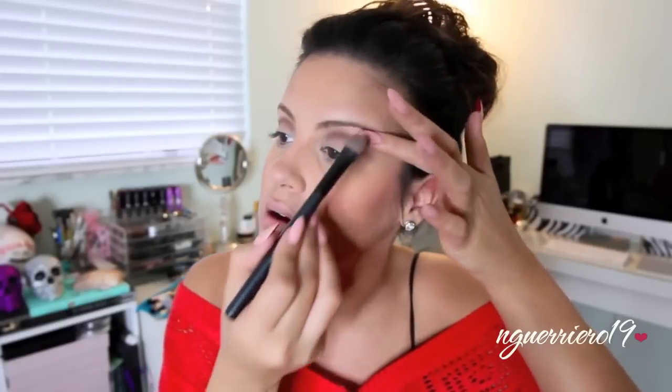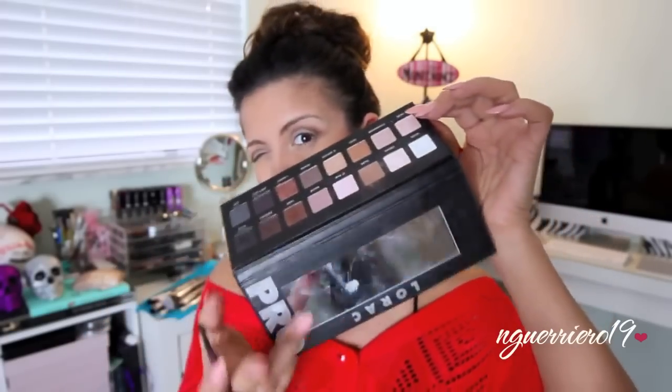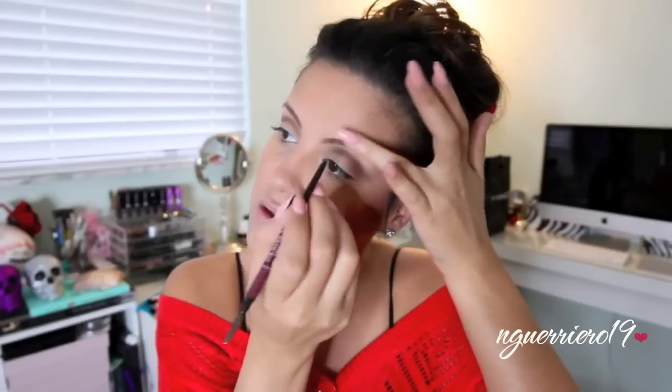I'm going to take that same brush and do a little highlight — I think I'm probably highlighting my whole brow, I might have a white eyebrow. Whatever — I'm going to try to fill in my brows a little bit using my Anastasia brow pencil. I'm going to close this because it has a mirror on it. Okay, let's try to do a little brow action — this is really awkward.